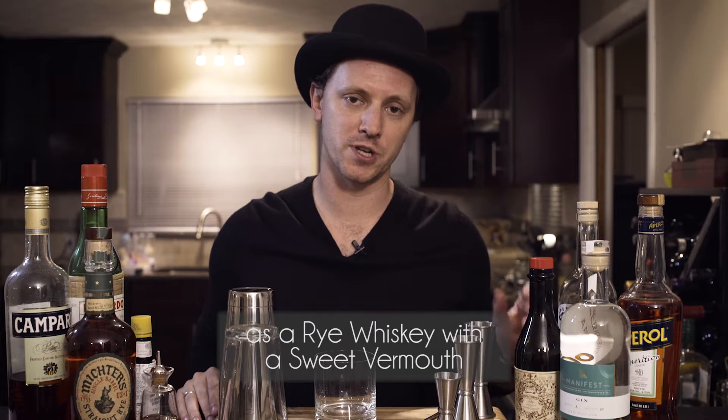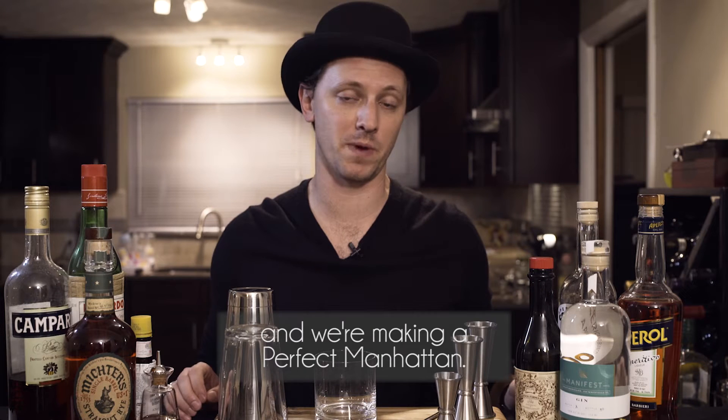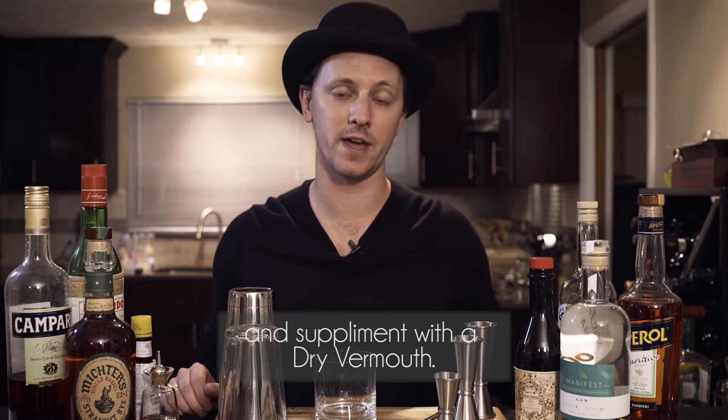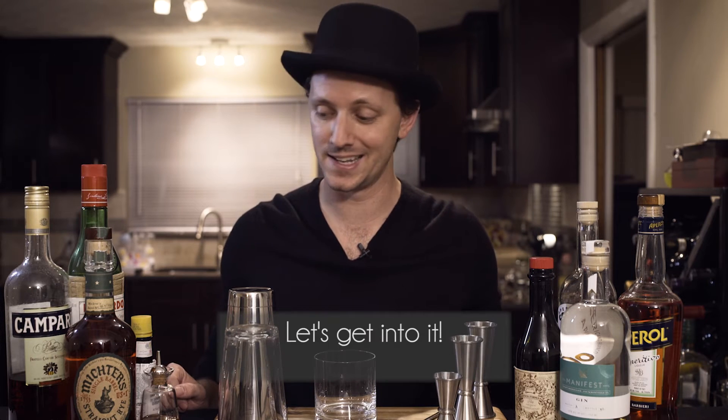For the Manhattan, most people know it as just a rye whiskey with a sweet vermouth. But we're going to do a little twist on that today. We're making a perfect Manhattan — it's my favorite way of making it. We're going to divide our sweet vermouth in half and supplement it with a dry vermouth. I think it's a more complex and more interesting drink, so let's get into it.